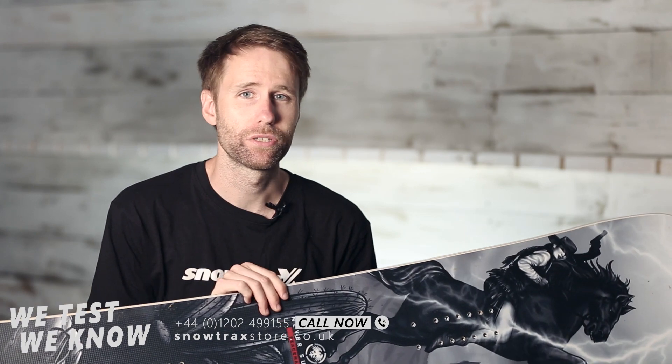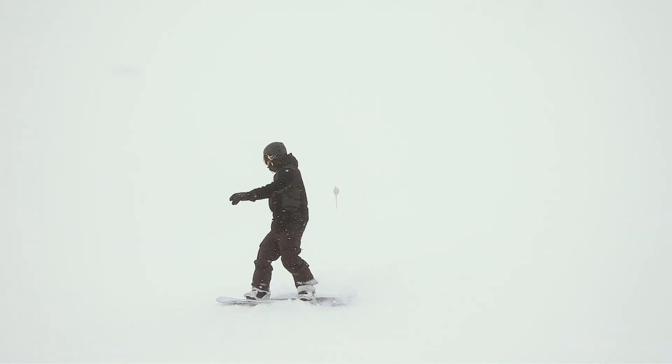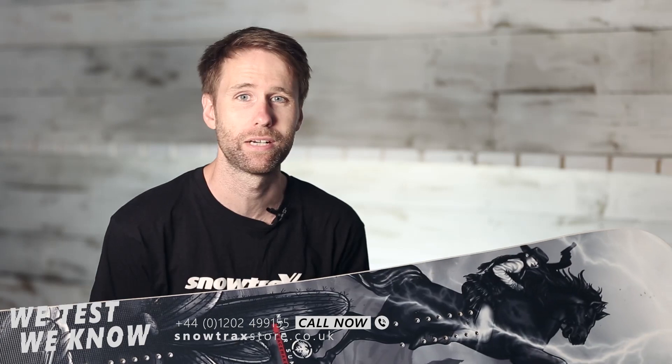A couple of the guys actually got to ride on this, and I've ridden this board before, so let's focus on a couple of the comments that are more recent. You can probably see Paul in the clips quite a lot. Paul's been using the Peacemaker and it's one of his favourite boards for the last season or so now — he's been championing this and it works really well.